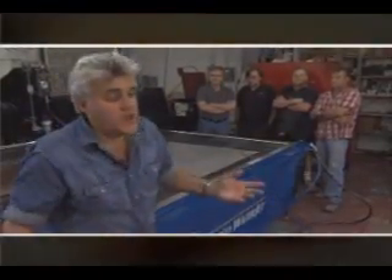Hi, everybody. I'm Jay Leno. This is my shop where we do a lot of work. My shop is all about American-made tools. We try to use American-made stuff exclusively, and this is my latest very cool toy.